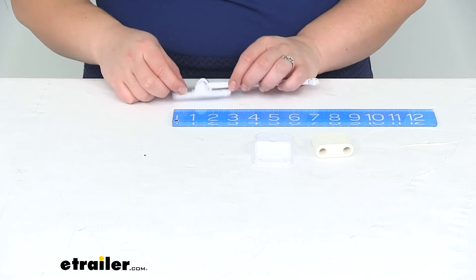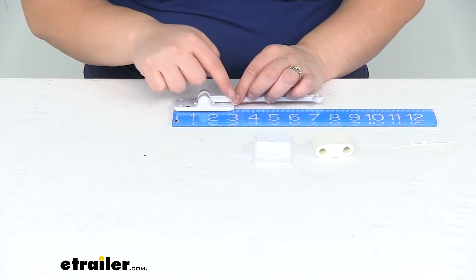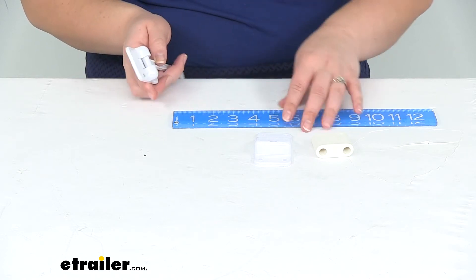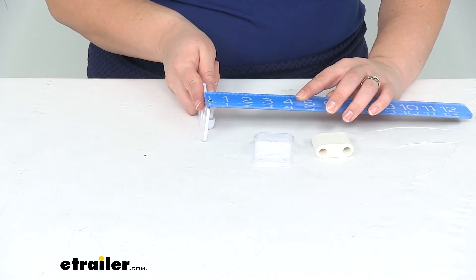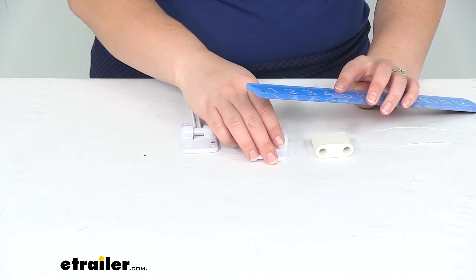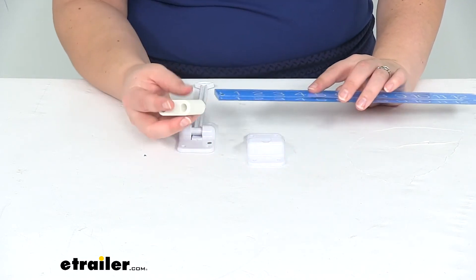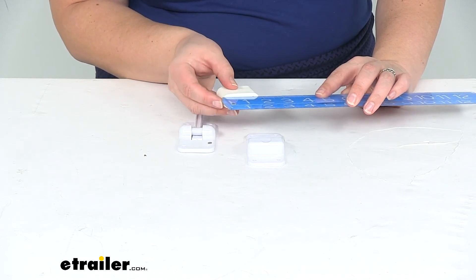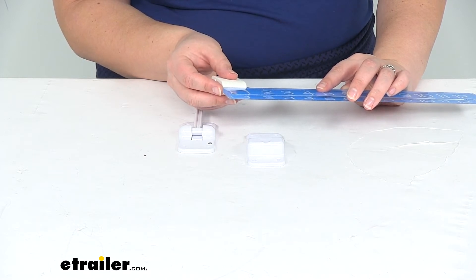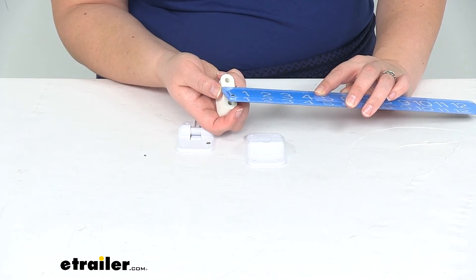Both bases are about the same size, so I'm just going to measure this one for both. It's about three inches long, the base, and about one and three quarter inches wide, and about three quarter inches thick or deep. This one is a little bit taller — it's about seven eighths of an inch tall. Our bumper is about one and seven eighths of an inch long, about one and a quarter inch tall, and just about three quarters of an inch thick.